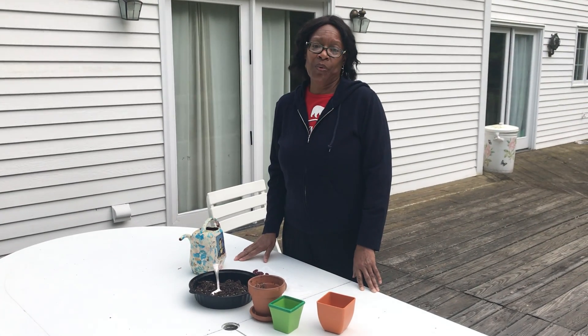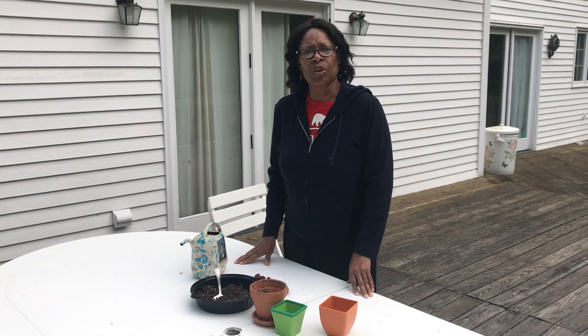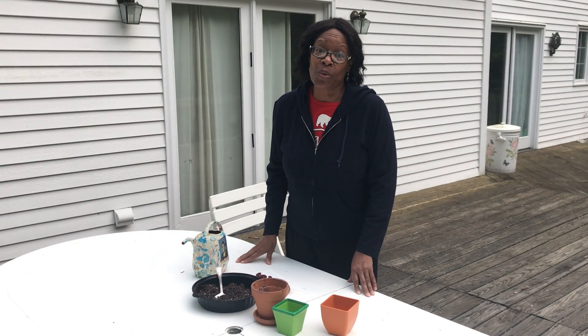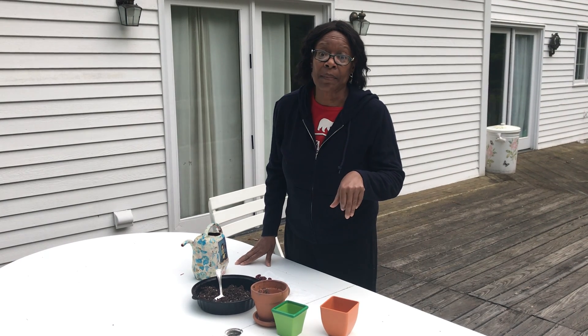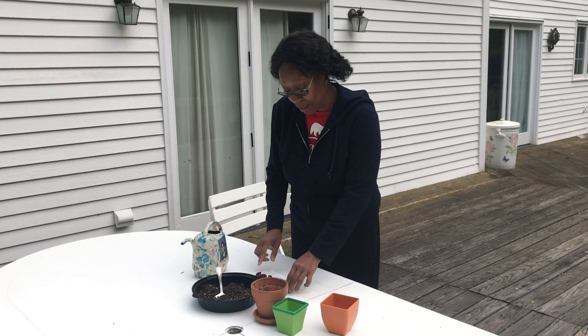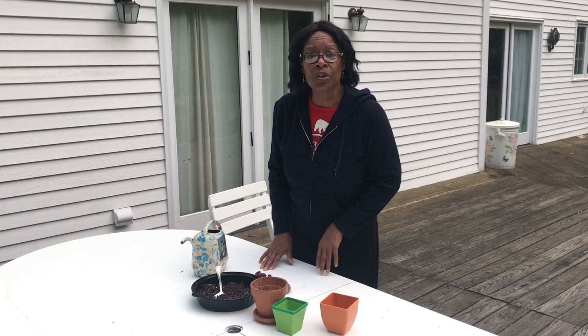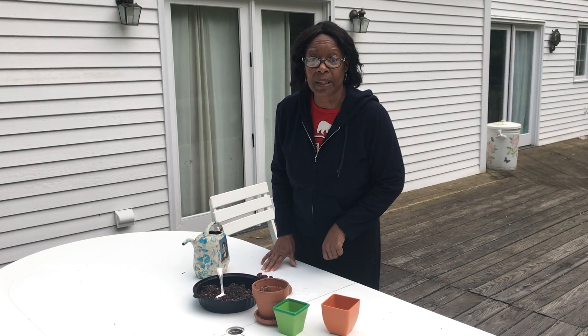Hi friends! So after watching the Jack and the Beanstalk video earlier today, I decided I wanted to get some seeds and see if I could grow a beanstalk. My son told me he knows a guy that knows a guy that could get me some magic beans. So I sent him on his way and he did come back with some seeds for me to plant. So what I'm going to do is show you how to plant these beans.